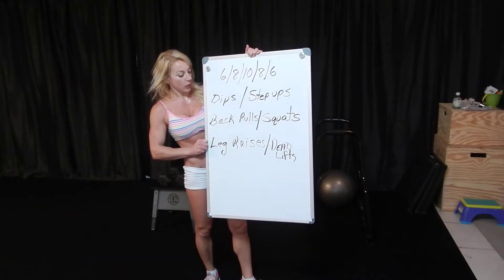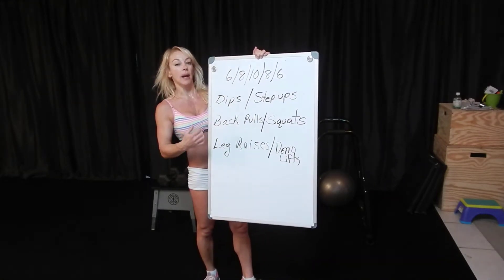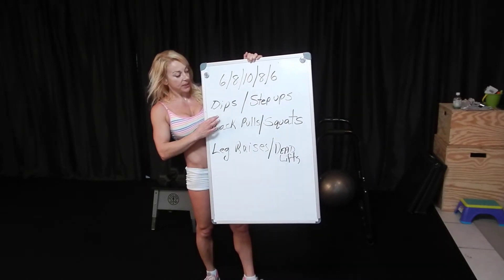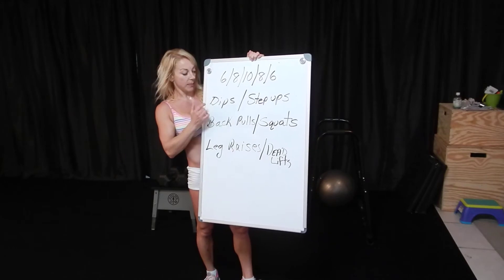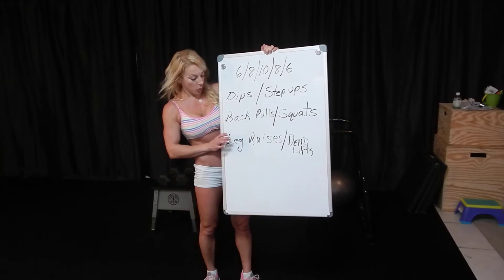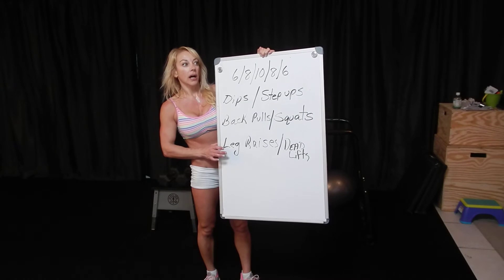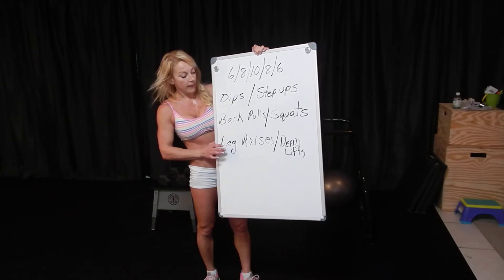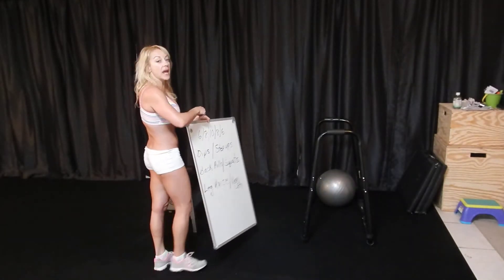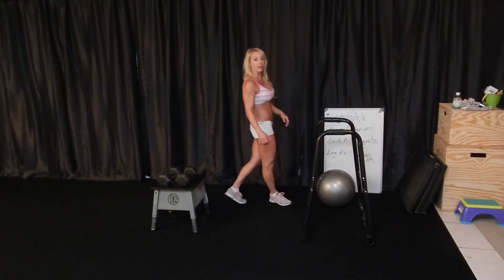So it had six — we did the first couplet all the way through the incline decline reps, up one side of the pyramid and down the other: six, eight, ten, eight, six. Dips to step-ups, then reverse push-ups or back pulls to weighted squats, and then weighted hanging leg raises and deadlifts. You stay on the first couplet all the way through the pyramid before you move to the next, so you can burn out that muscle group.